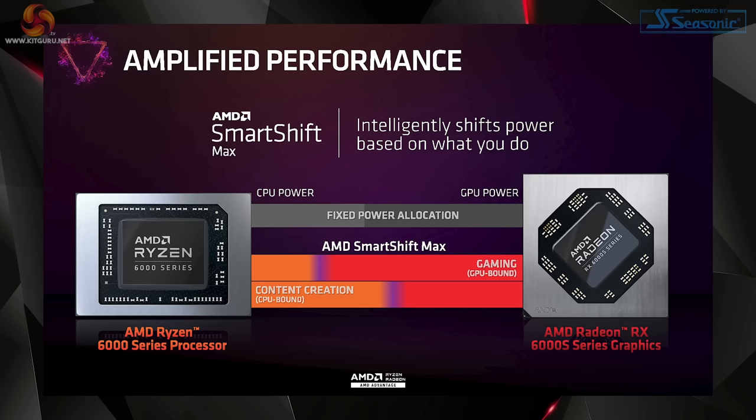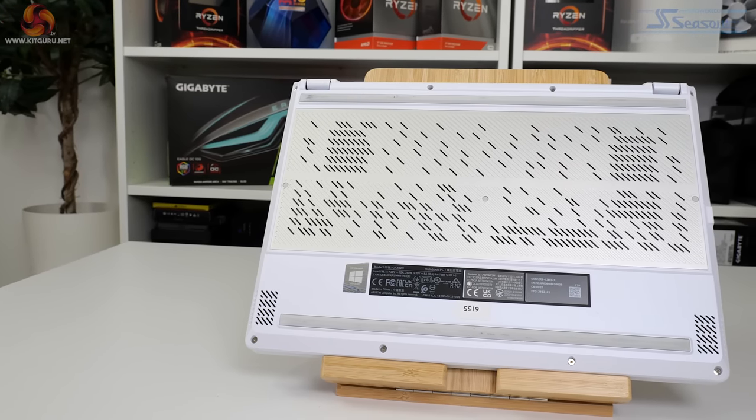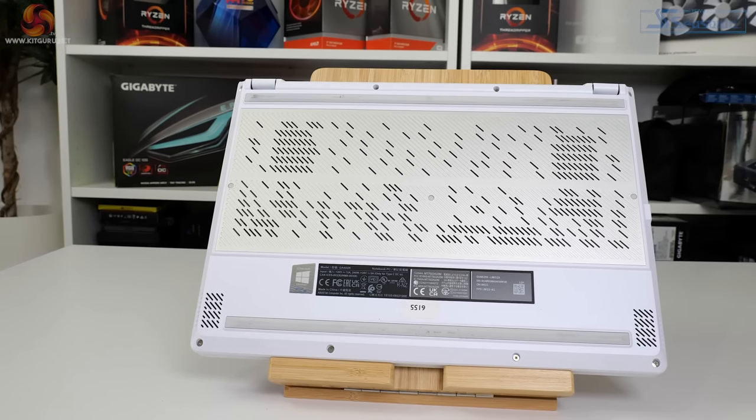With the latest AMD hardware on the CPU and GPU fronts, ASUS can unlock some AMD Advantage technologies. Notably, the ROG Zephyrus G14 supports AMD's Smart Shift Max. This allows the CPU and GPU to share their power budget — for example, the GPU gets more power when the CPU isn't doing much, or vice versa. It's a really smart technology, and it makes sense to give components more capacity from the cooling hardware when the other isn't being fully utilized.